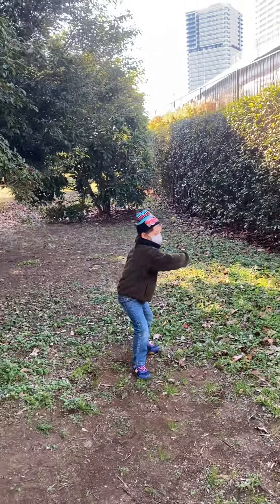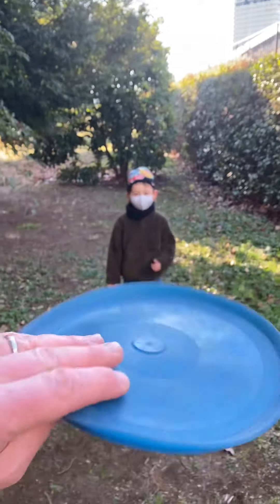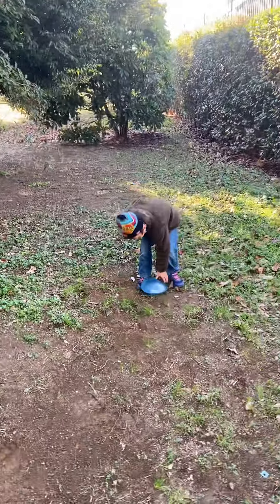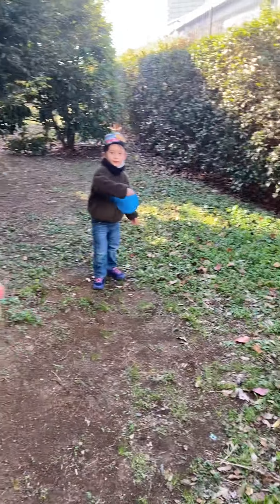I'll get sick of it pretty quick if you throw it away from me. Hold it up the right way — that's upside down. This way, the air gets caught underneath it and it floats better. Ready, okay, try it properly. Other way, other way. Okay, throw it to me properly.